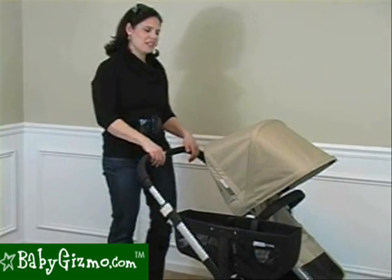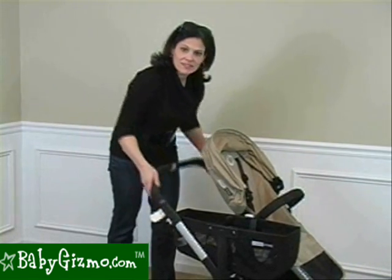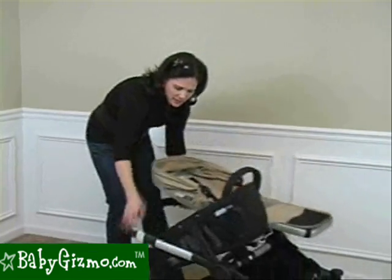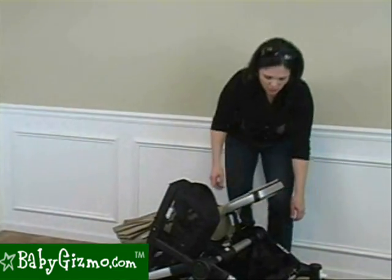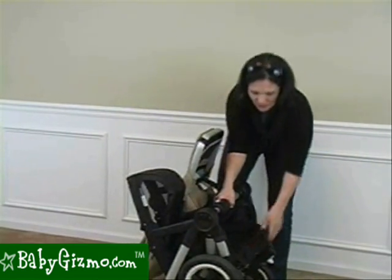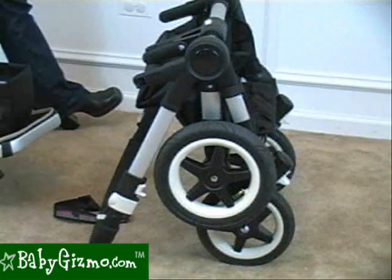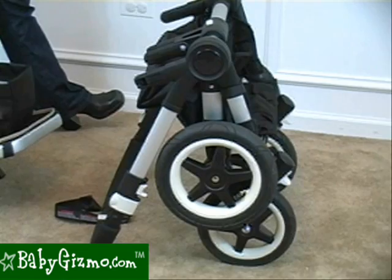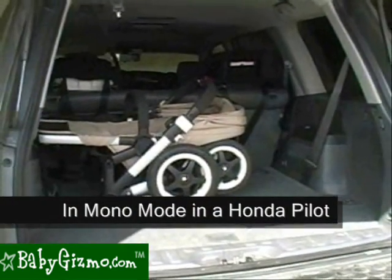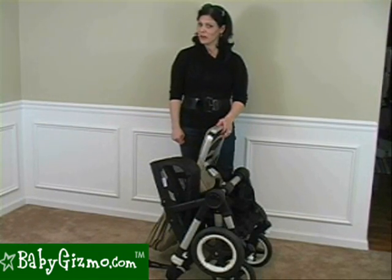Folding the Donkey in mono mode is very easy. Make sure your canopy is back, your lock is locked, and your handlebar is down. Pull up the two white levers on either side — the handlebar goes down. Then go to the front and squish the Donkey together. It has a standing fold, and that's the most compact it'll get. You can also take the seat off and the basket off for an even more compact package. We weighed the Donkey — in mono mode it is 33 pounds, so it is quite heavy.